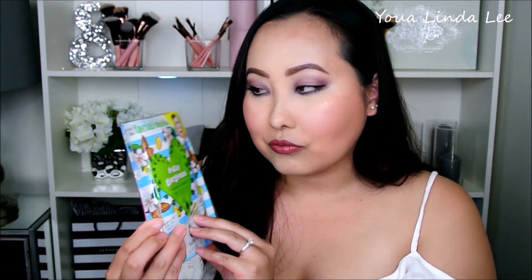The last item I received from this month's BoxyCharm are these 3 sheen masks by Biobel Cosmetics, retailing for $14.97. It came in 3 different kinds of sheen masks.